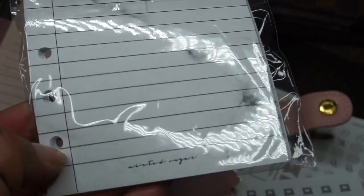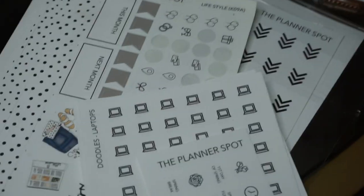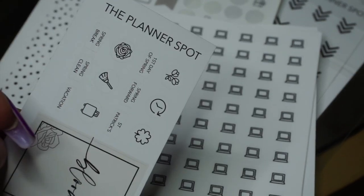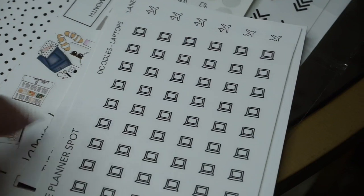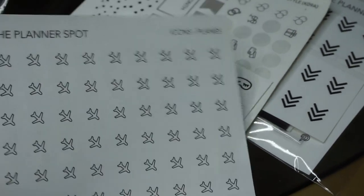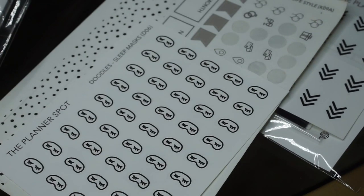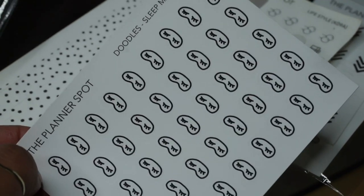I also picked up some plain marble insert paper from Minted Sugar — I love anything marble, it looks so elegant. Most of my stickers are always from The Planner Spot. She has the cutest stickers and they fit perfectly in the planner pocket. I have a sheet of computers since I'm always on my computer, and airplanes since I'm always traveling.